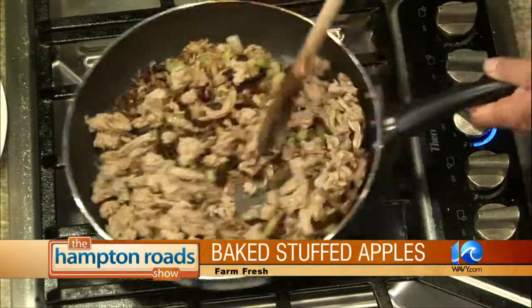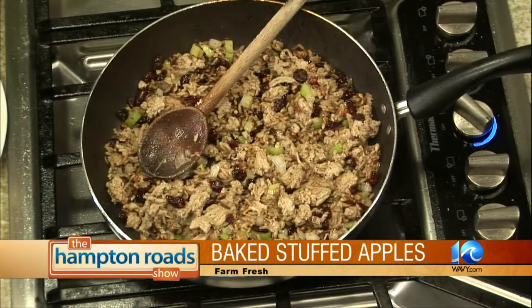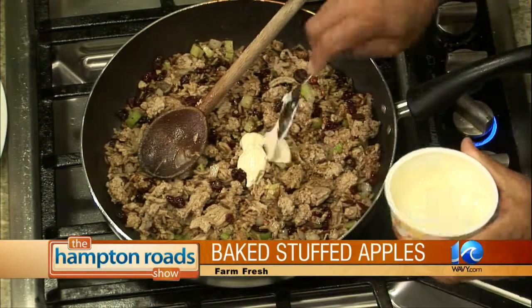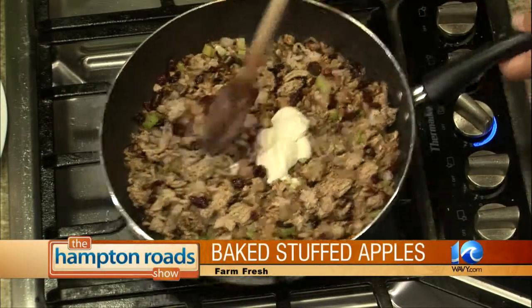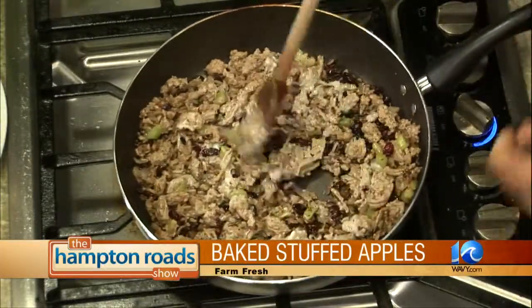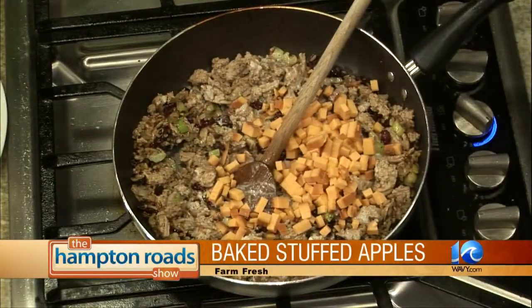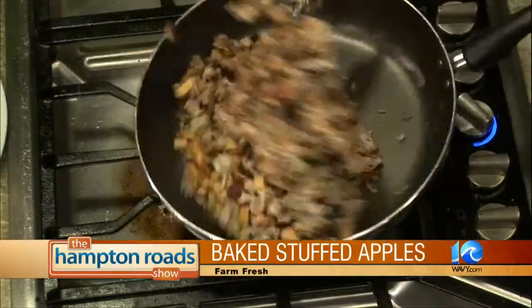Mix that in. Would this be your whole meal — is one of these stuffed apples going to fill you up? Well, you'd be the judge on that. I'm adding a little brie — this is our cheese of the month, a spreadable brie, already kind of creamy. And the last thing I'm going to do is add some smoked cheddar. It's always good with apples. So the stuffing is done.